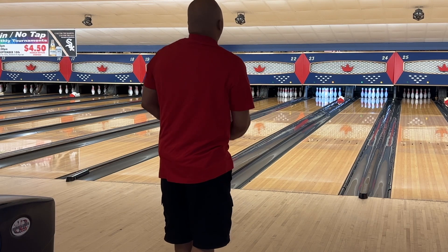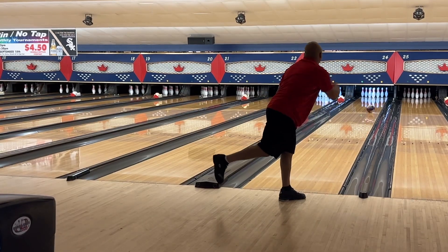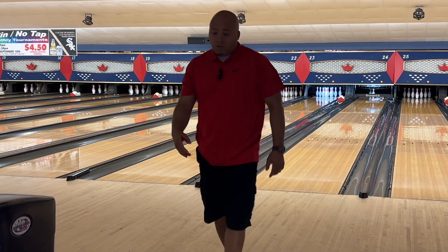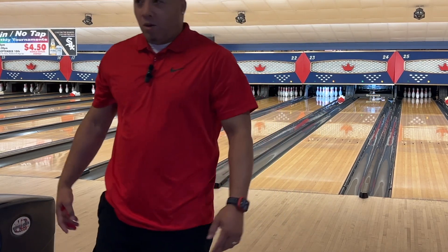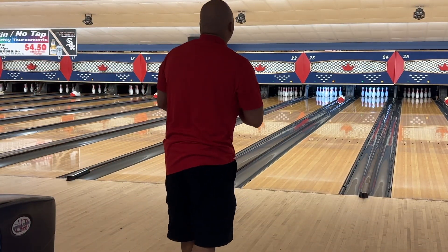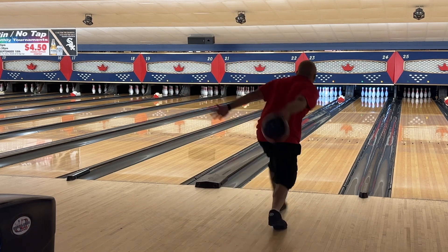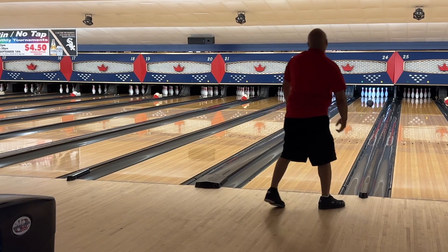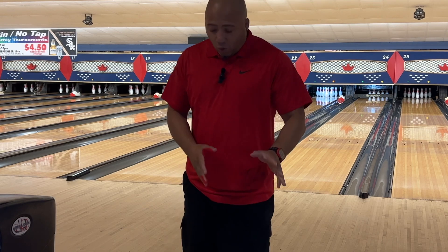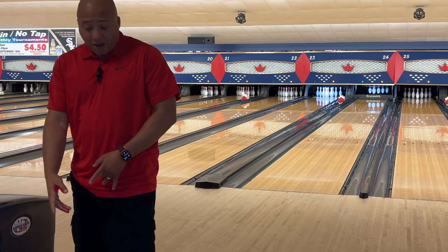Five is the mark. Okay, so that was ball on five. Now Michael, this is for you — feet on 10, the Reality Check — just want to show you why I don't start there. That's why I always pre-judge where I'm going to stand; that's why I'll start with my feet on 25 as opposed to 10.